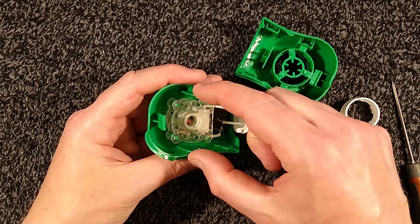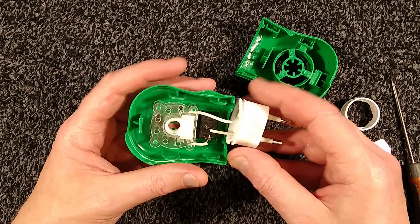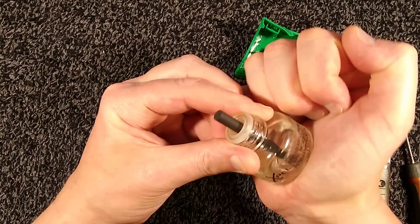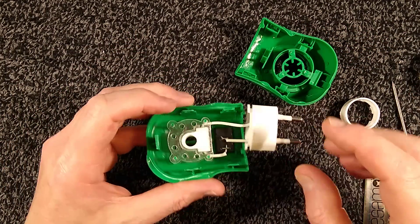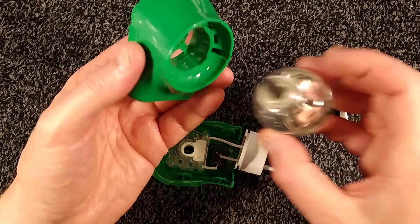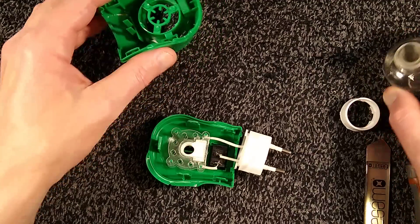That was very destructive because it's got four hidden tabs — catches that make it very hard to get apart without destroying it. Incidentally, to get the oil out again, just use massive force to push it in as you rotate and it does come out. Interestingly, there is this little support here that when the oil is put in, it holds that wick centrally so it can't touch the heater.